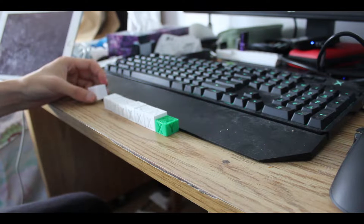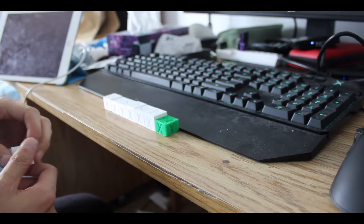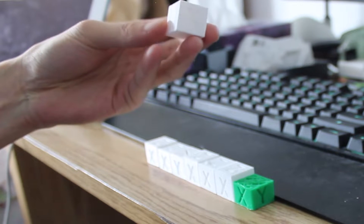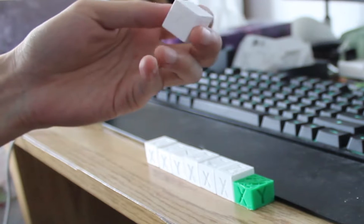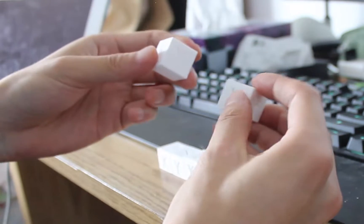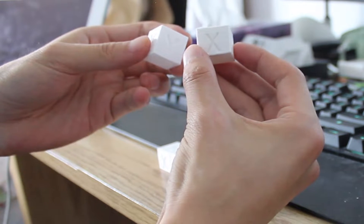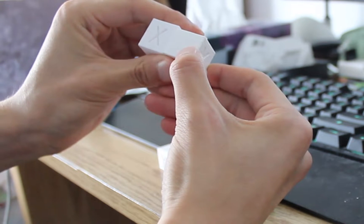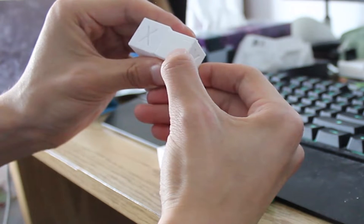Hey guys, so I recently encountered quite a major problem that affected the quality of my prints. The first few layers of my prints were turning out to be squished together. As you can see from this cube, this is the proper size 20 by 20 by 20 millimeters cube. And this was the result of the first few layers being squished together — the whole object loses about 2 millimeters of dimension, which is quite a lot considering this is only 20 by 20.